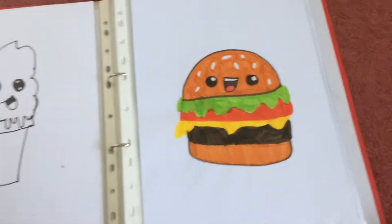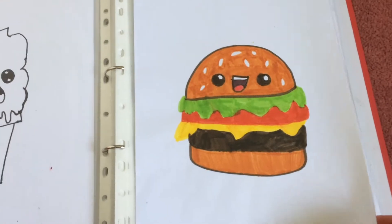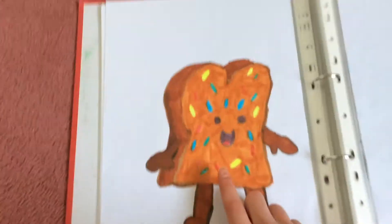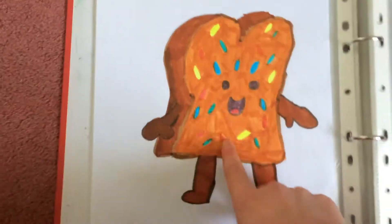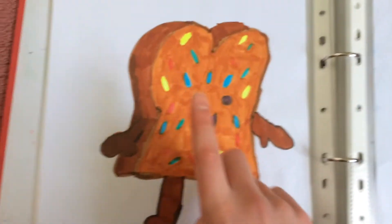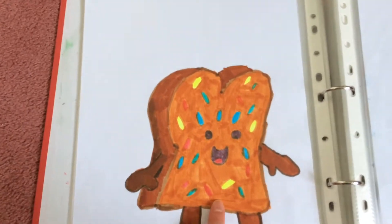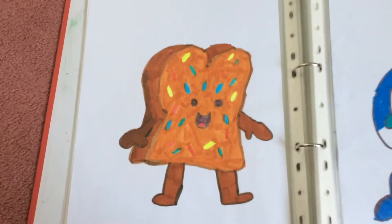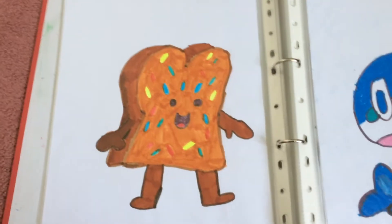Here is a whippy ice cream. Here is a burger which is one of my favourites I've actually drawn. And here, if you might recognise if you're watching me on YouTube Kids, this is Sprinkle Toast from the YouTube Kids app — when you click on it, it has a little animation with Sprinkle Toast on it.